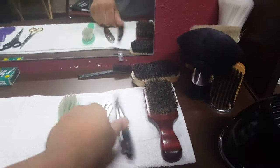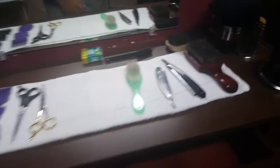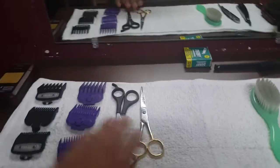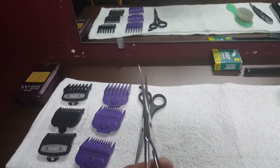Got two different blade sets, got a little brush for my clippers to keep them clean, more blades up here. Two pairs of shears — I got these shears for eyebrows or if I need to get one stubborn hair.